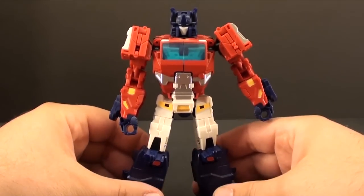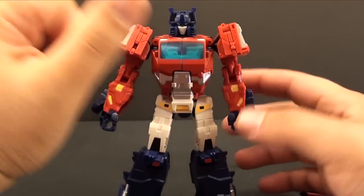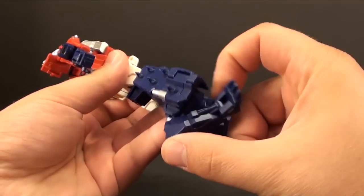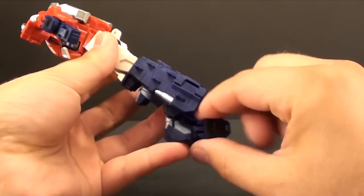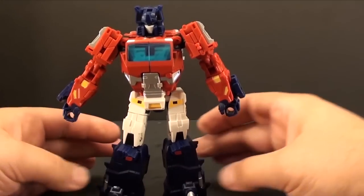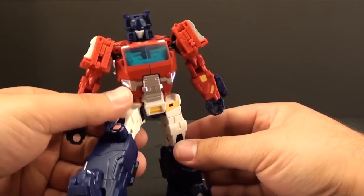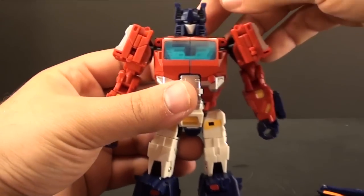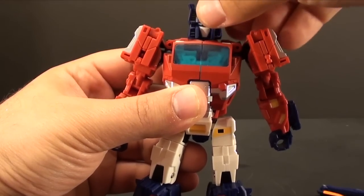I wasn't really expecting to like this guy too much, just because I've seen some negative things said about Crocs. I think he's okay. I know some people have trouble getting him to stand up — I found the solution is to just rotate his feet down and instead of having the alligator feet all the way in, just fold them out like heel spurs, and there's pretty much no position I can't get him to support himself in with the alligator feet. Articulation on this guy: he has that Fans Project headmaster joint where you get rotation and then a swivel for up and down.